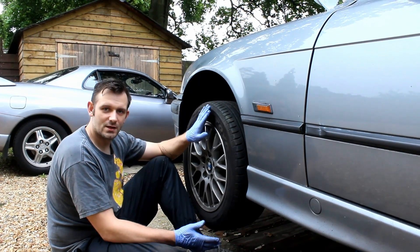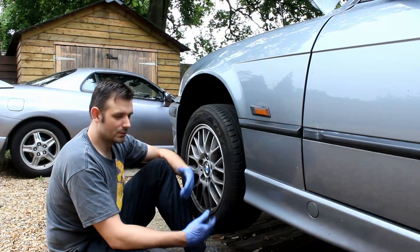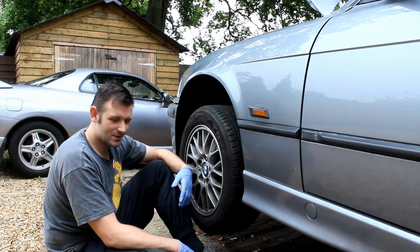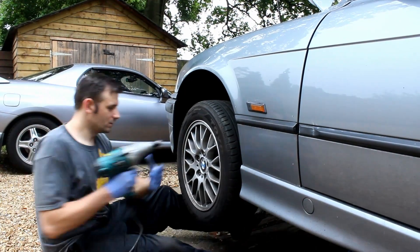First things first guys, as always, jack the car up and get nice and safe on axle stands. I'm going to make the job a bit easier by taking the wheel off. You don't have to take the wheel off because you can get access in behind it, but it's a bit awkward. So we're going to go ahead and whip the wheel off right now.